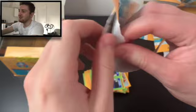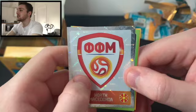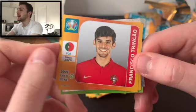We've maybe done a third of the box — oh, I see a shiny! We see shiny! We've got Pekarik and Rodak, and our first badge — we've got the North Macedonia badge. Let's have a look at the foil effect on that — quite nice, got a nice sort of feel and texture to it. We like that a lot.